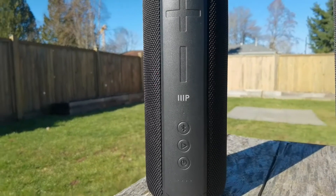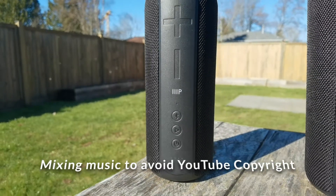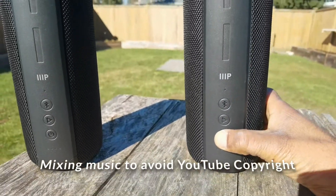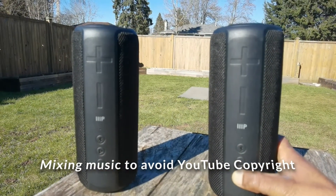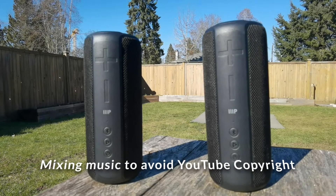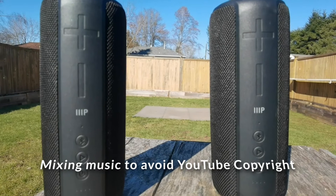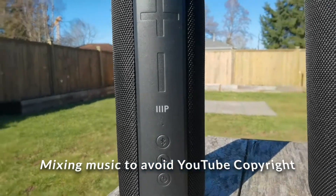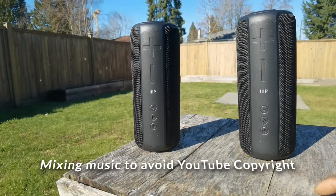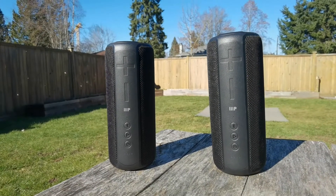I think it's making the connection right now. I'm going to go ahead and turn this one on — I've already synced them before, so I want to know if it remembers the sync. You should be able to hear the stereo pair. I'm going to jump some rope with this and see what it sounds like to have the music coming from both sides. That should be pretty cool.